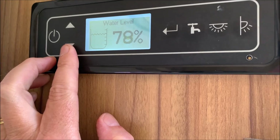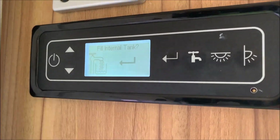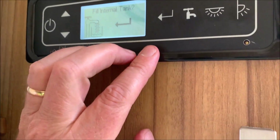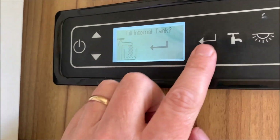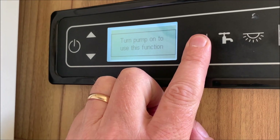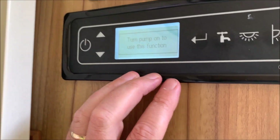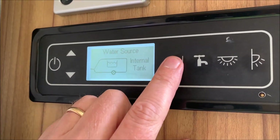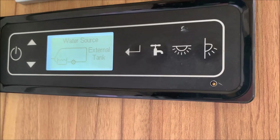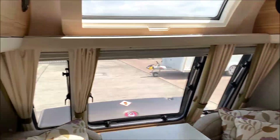Water level: there's an internal tank, and it's showing just under 80% full at the moment. You've got an option to fill the internal tank — when you want to do that, have your aquaroll full and your pump connected, then just press enter. It says 'turn pump on to use the function' — that's the water pump. You've also got the option of external tank, so you can just use your aquaroll without using the internal tank.